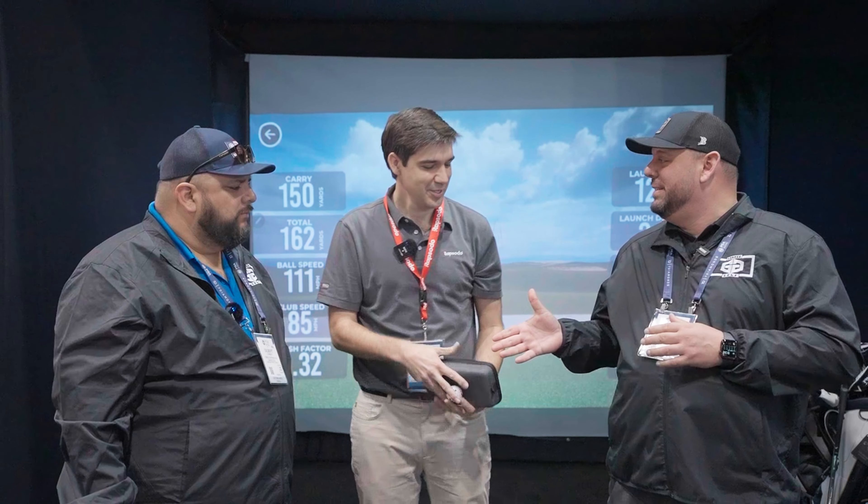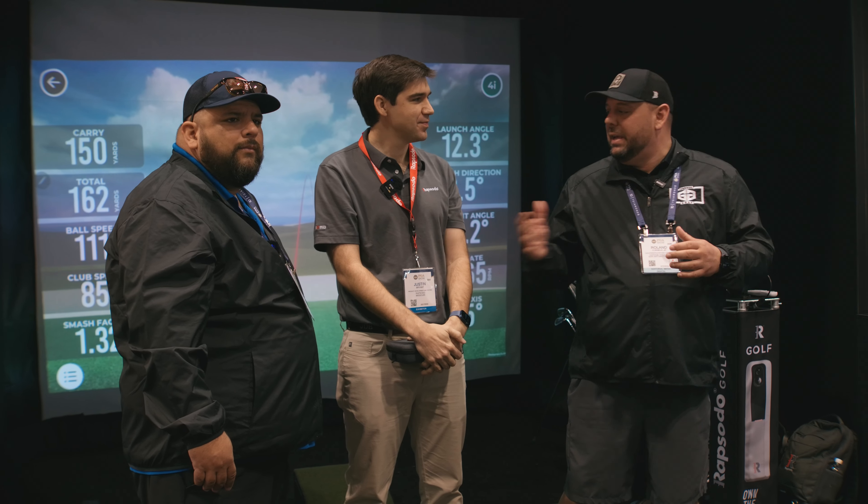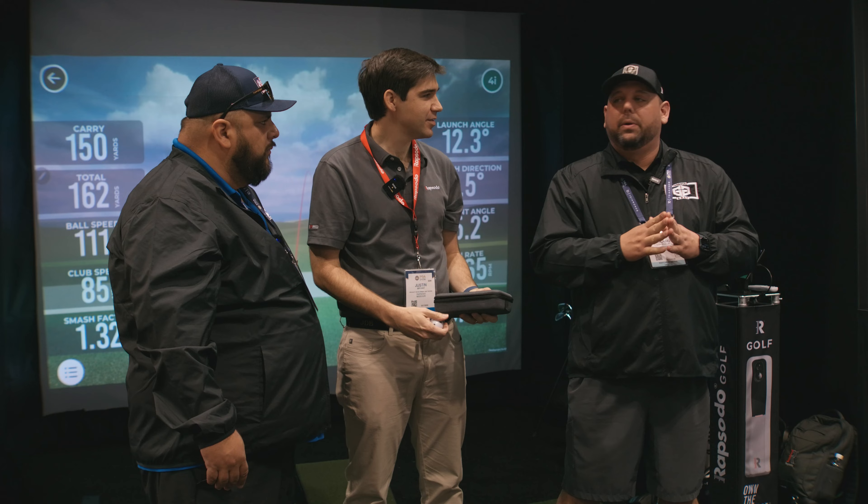Hey fellow Garage Golfers, Roland and Gilbert here with Garage Golf. Today we're at the PGA Merchandise Show 2023 with our friend Justin with Rapsodo. We're very excited — we've got some new stuff we'd like to share with you guys. Justin, go ahead and take it away, let us know a little bit more about what we're showcasing here at the show.